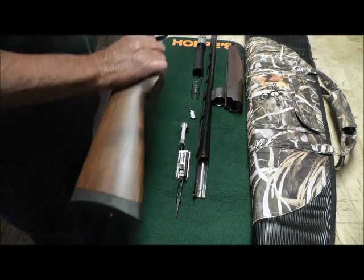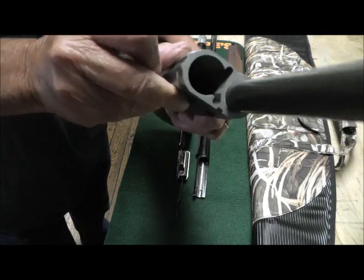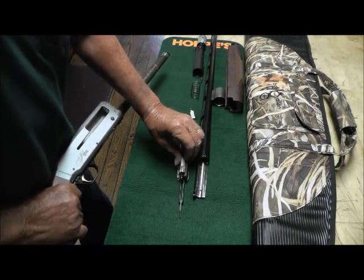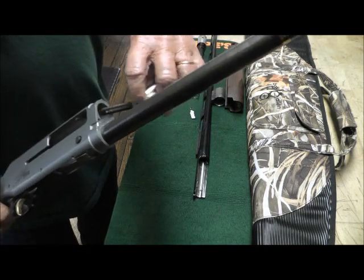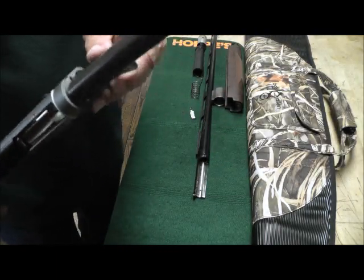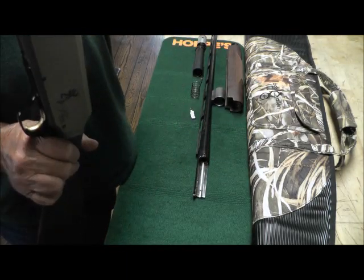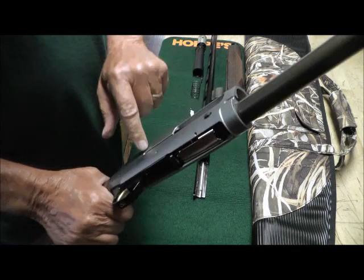In order to put it back together again, there is a small cup down inside there — I should have brought my flashlight, but there is a little cup at the very back. This tail has to ride in that cup. There are rails here that this goes back into. There is that part right there — you have to depress that. Do not pull the trigger. When you put it back together again, you want to make sure that that little tail drops into that cup.